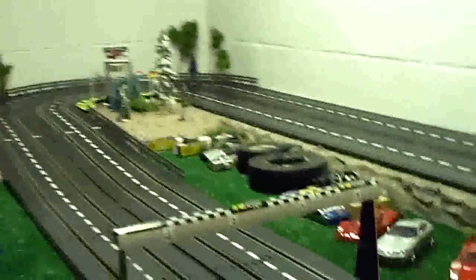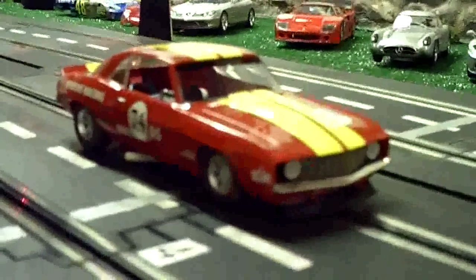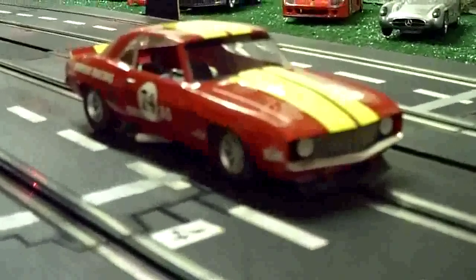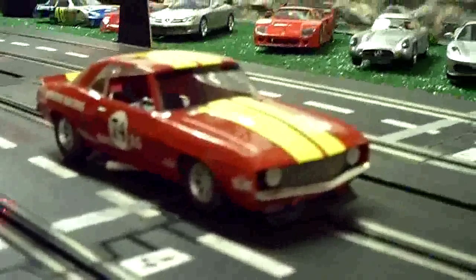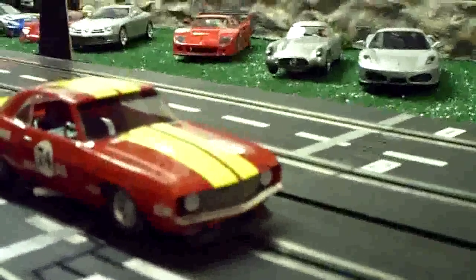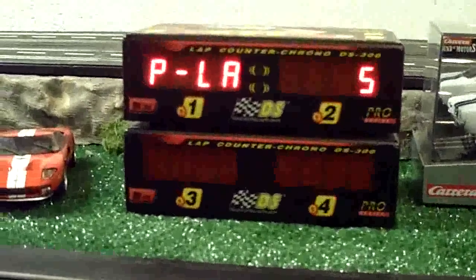Here we are again with our Artin 4-lane Pro 1/32nd slot car set. What I'd like to do today is show you a test with a Scale Electric 69 Camaro. We just dropped in a 30,000 RPM high performance motor from Scale Electric. This track here is 39 feet, and what I want to do is just show you some times that we can do with this car now that's screaming.